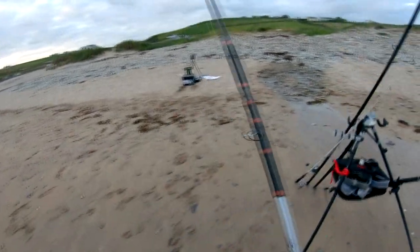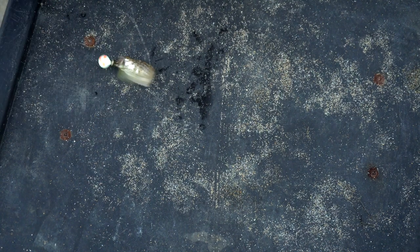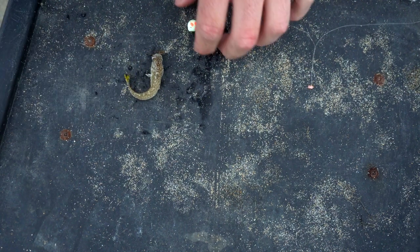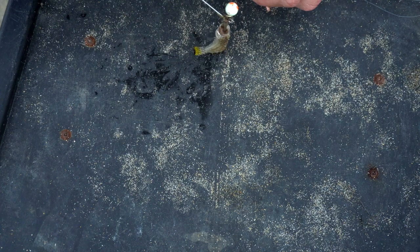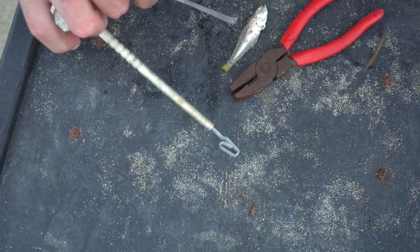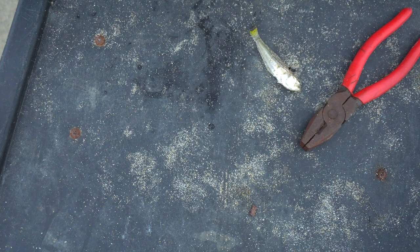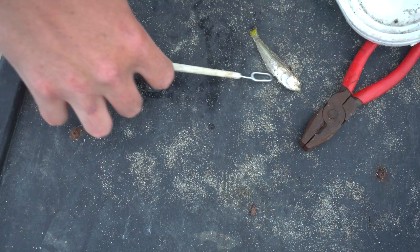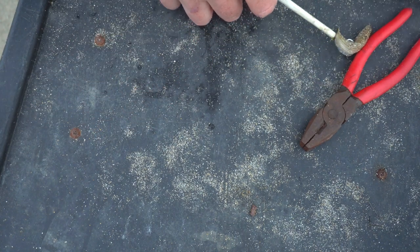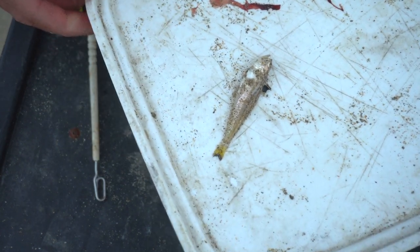Fantastic — just after getting this tiny little weaver fish. Don't want to get my hand too close to him — he's absolutely tiny but pretty cool to get. Aggressive little guys, don't want to get near his fin. He was taken on the maddie on a floating bead. I'm just going to pop him back now and hopefully not get any more of them.